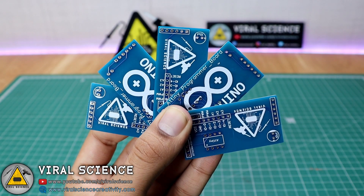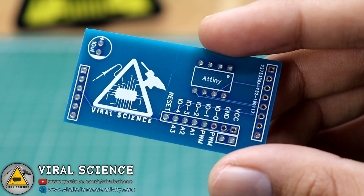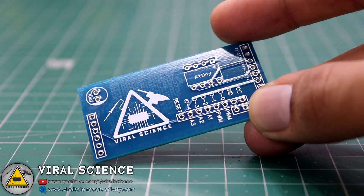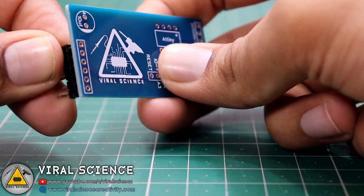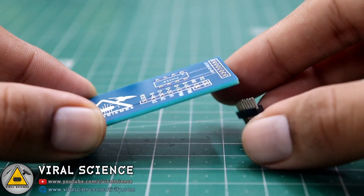You can see the quality of these PCBs is very good. We'll quickly place our components over this board and start soldering it.